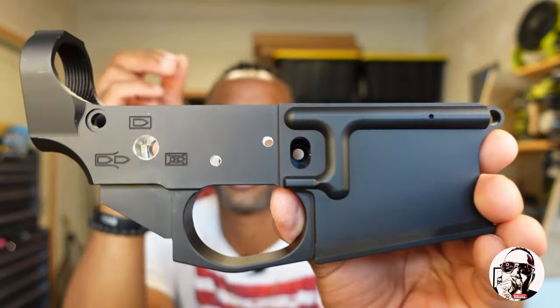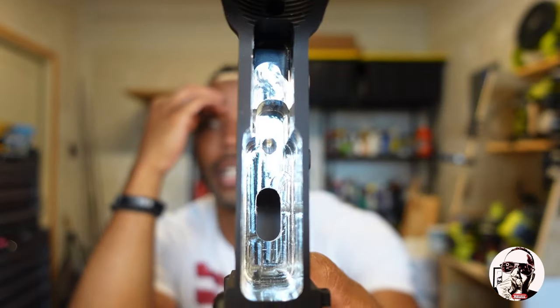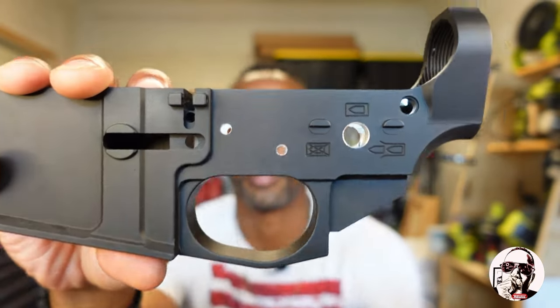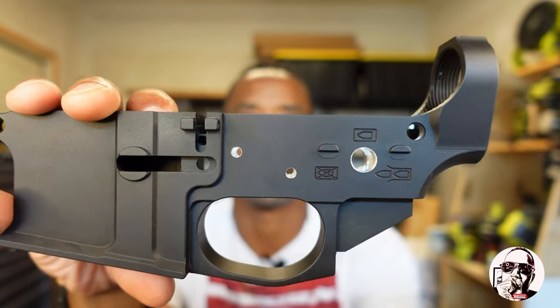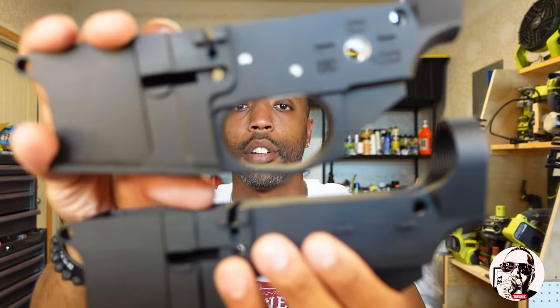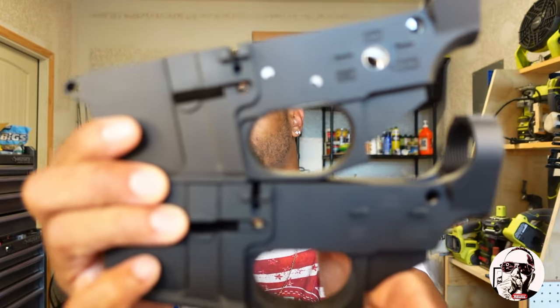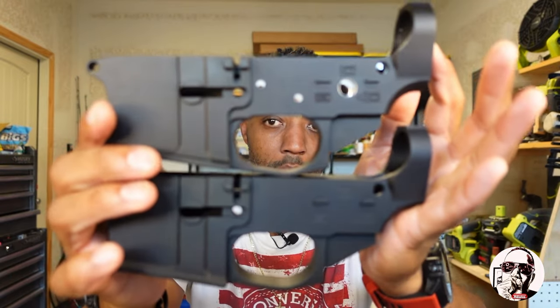Now I want to show you a completed 80 percent lower — 100% functional. I did this maybe a month or two ago when I was bored. It's the exact same lower I just showed you, just finished. You can see the areas that were drilled out. For some of us it's going to be painstakingly obvious, and for others it may not be.